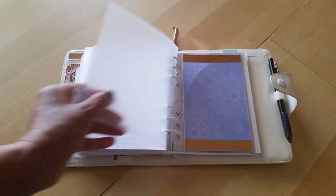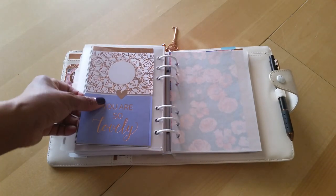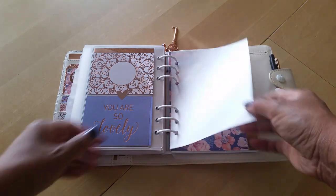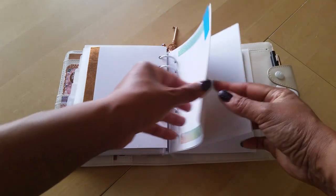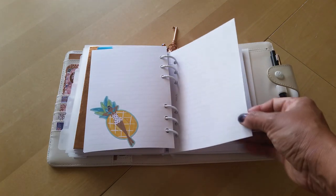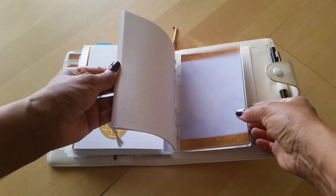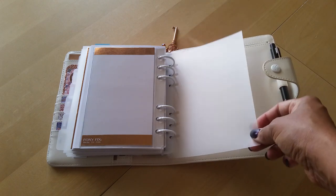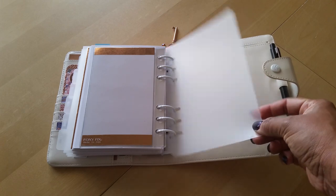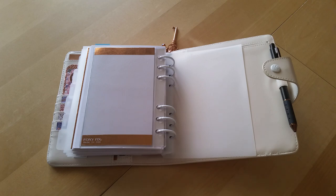The last section I have is notes. This is another one of those Foxy Fix dashboards with some pretty paper — I just like the way these colors look. Then I have another sheet of vellum, more pretty paper, and just blank lined papers with some stickers thrown on because I have them and want to use them up. If I have any notes or random things to jot down, I have the space to do so. There's also a page lifter, but it's very flimsy and doesn't work great, so I'm looking for a better quality, thicker page lifter — and if you know of any B6 inserts, please let me know.